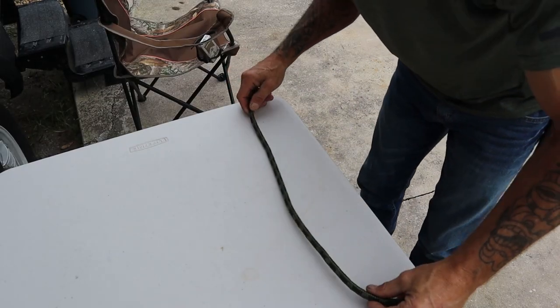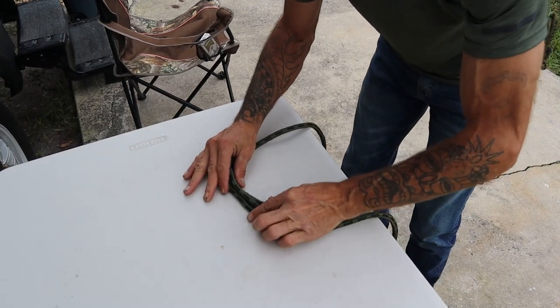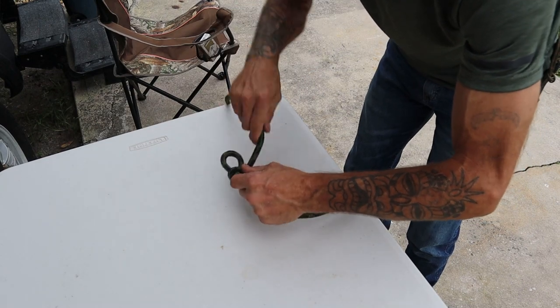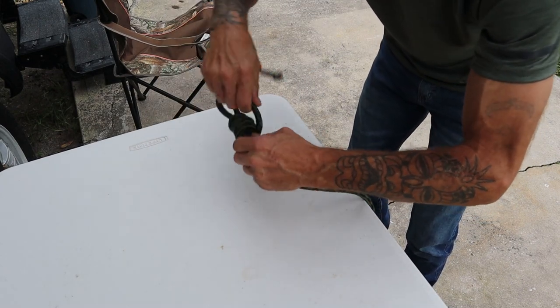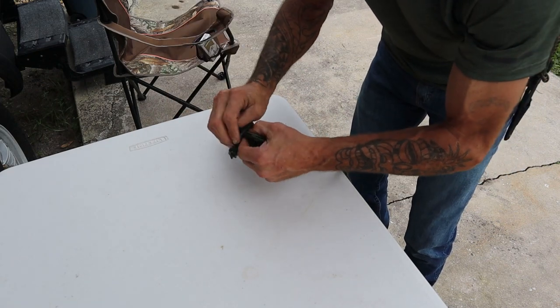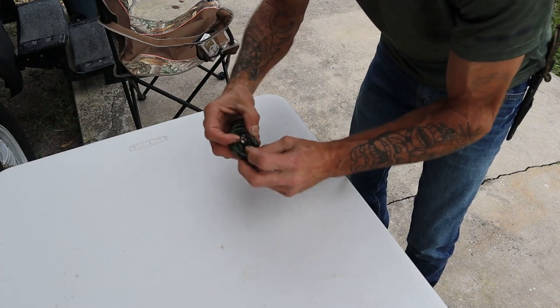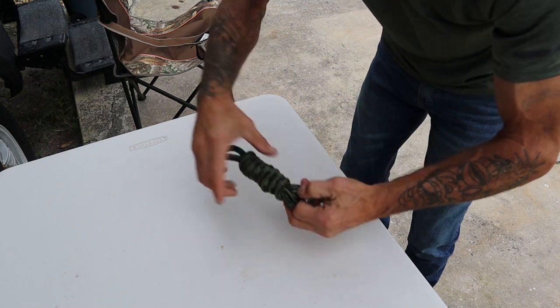So we're going to do it once more in real time. Create yourself an S in your line like so. We're going to take our line or bight, bring it around, cross it over, make our loops, keep them going, work your way down the S. Make your last one, come back through the bottom of that S — just like that. Now we can pull our noose out.